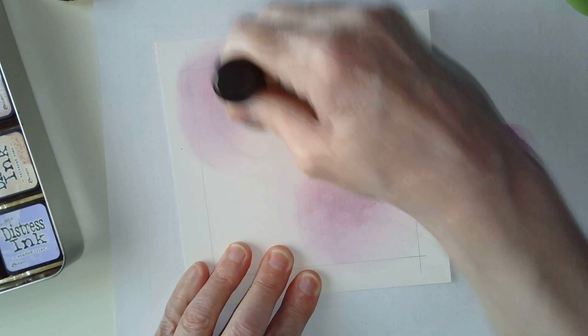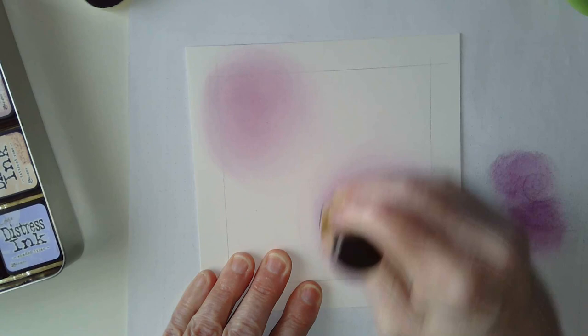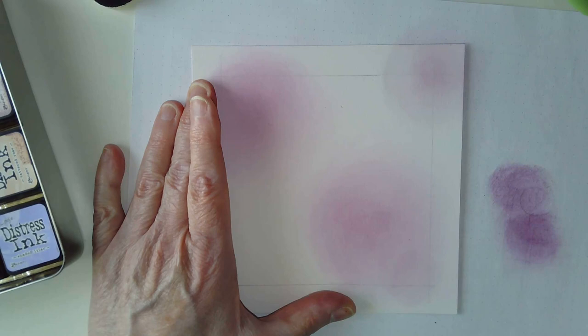The nice thing about Distress Inks, unlike watercolours, is they don't fade as they dry. I've put pencil lines on because that will give me a guide as to perhaps where the design will end, but it may run off to the edge of the paper. I just need a little bit more - rule of threes, odd numbers - that always works for me.